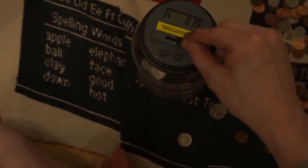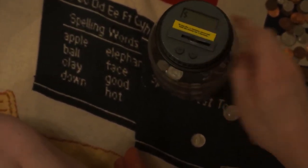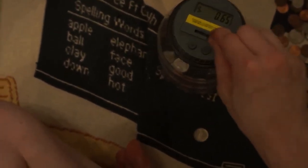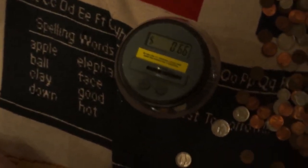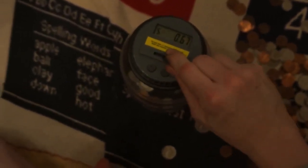I remember having one like this when I was a kid — it was a robot shape and you fed coins into his mouth and it counted them. So I'm gonna put all this in here and we'll come back and see how much money I have. If anybody wants to make a guess, place your bets right now — how much money is in this pile?